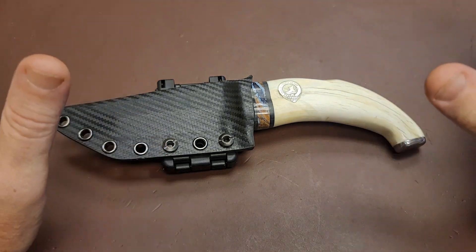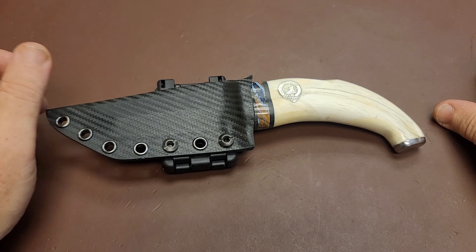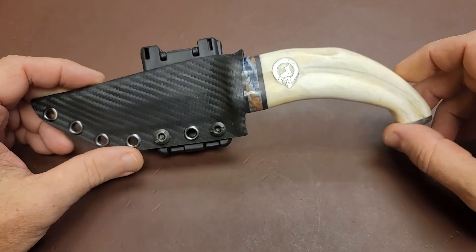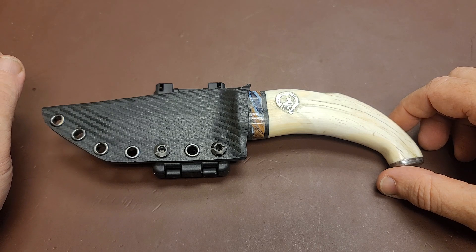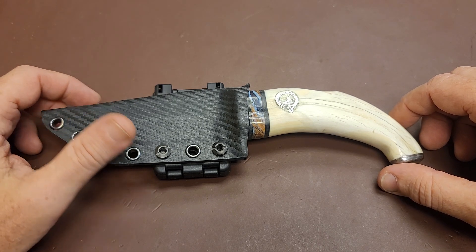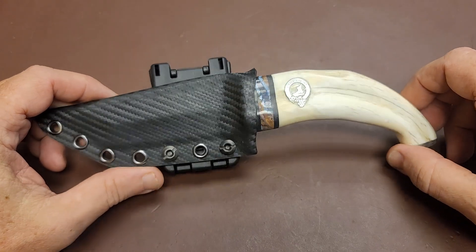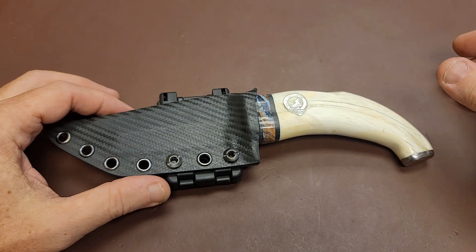Anyway, this is our newest little project. This just got finished last night and I had to rush to do a video because I have to ship this out today. This newest one we call Tusk. As you know, each of my knives is unique and individual — I don't copy them, I won't remake them, so they each get a unique name.